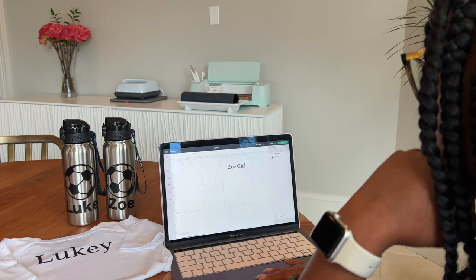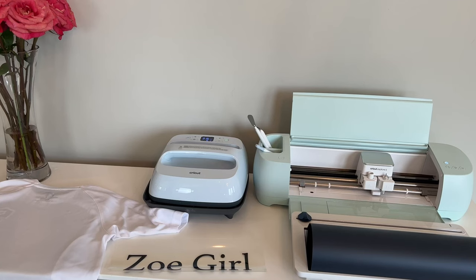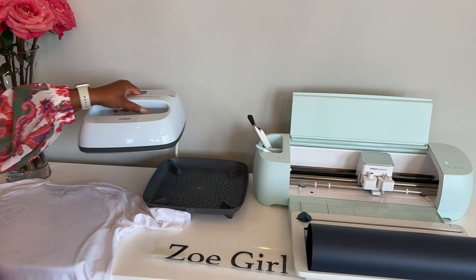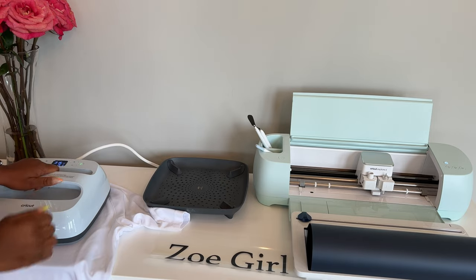To do their jerseys, I went back to the Design Space app, and I just used one of their baseball t-shirt templates, just so that it can give me an idea of the sizing and the space that I had to work with for a shirt. And then I used the EasyPress 3 to iron it on.